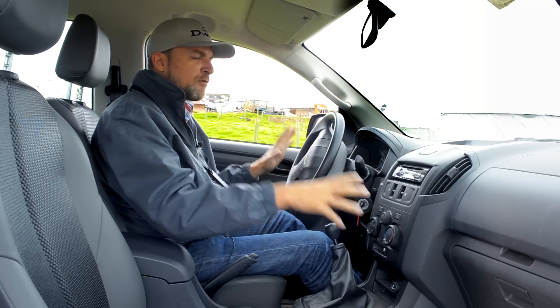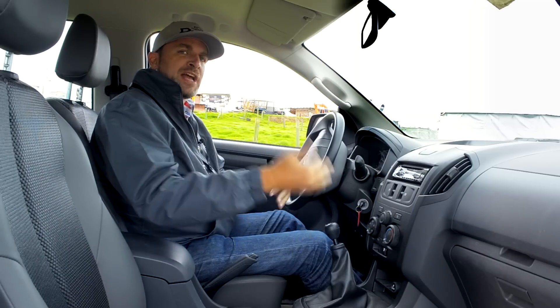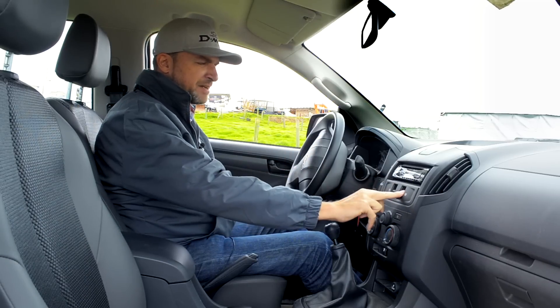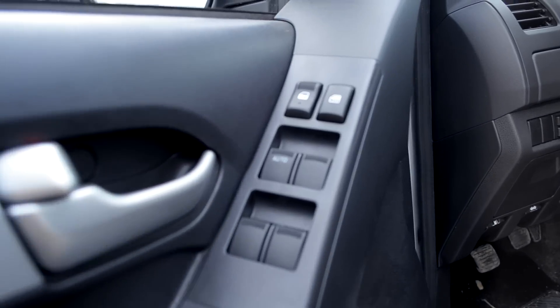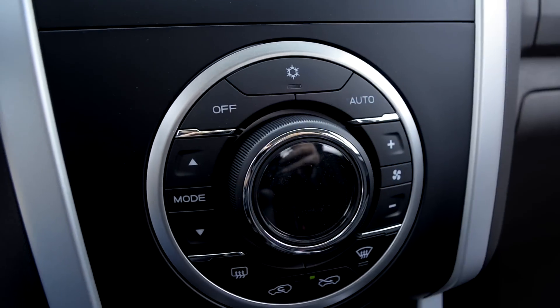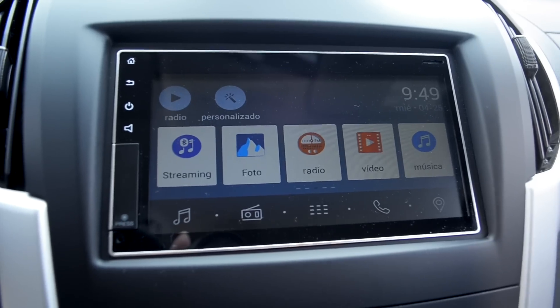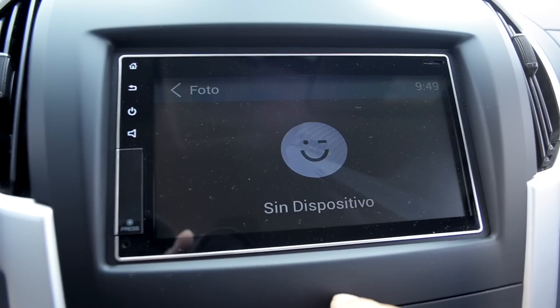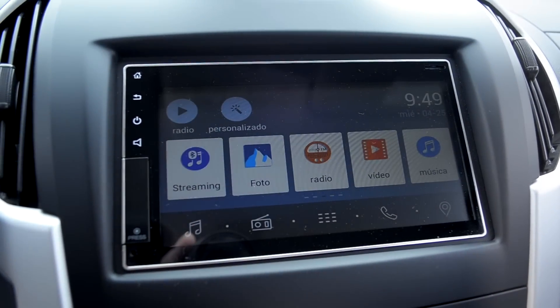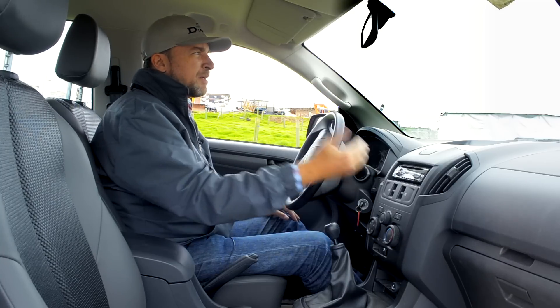Now for the interior finishes — being the Work version, it is much more rugged. The door panels are basic and we have simple air conditioning. There is no entertainment system here. However, in the top of the range, we have an Android entertainment system that allows more information. In the same way, we have a rear camera and a monochromatic display system.